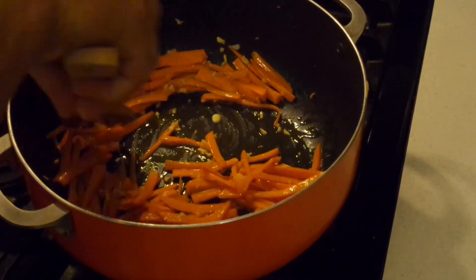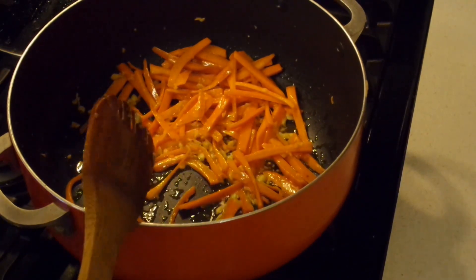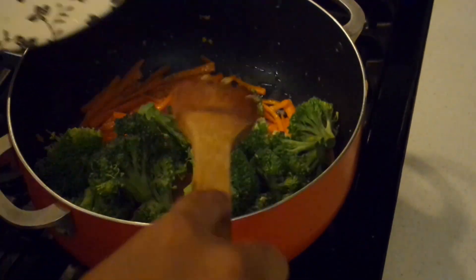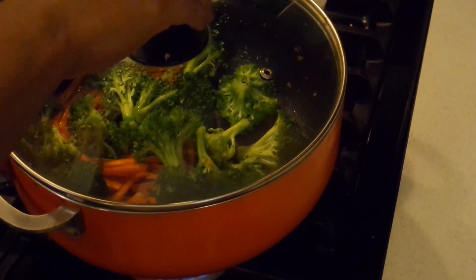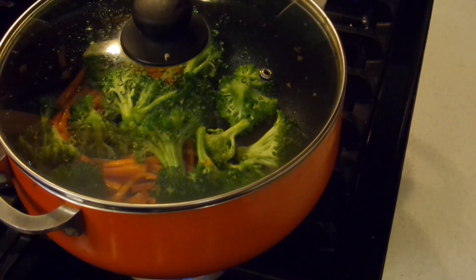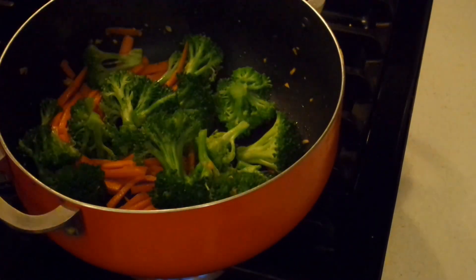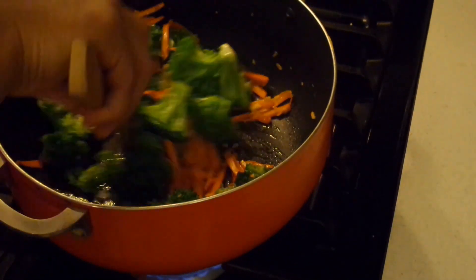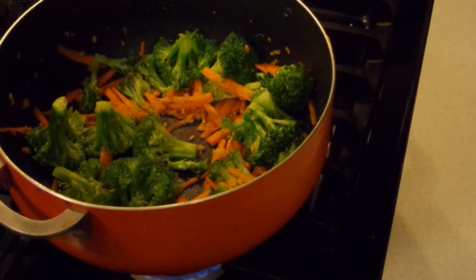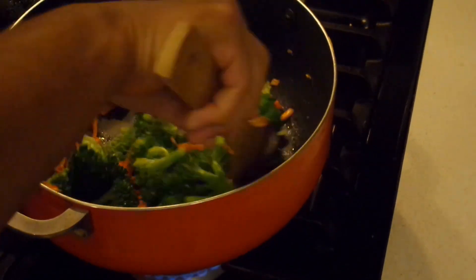After two minutes, give everything a nice stir and then go ahead and add in the broccoli. Toss the broccoli all around with the carrots and oil, making sure everything is coated. Cover the broccoli and let it go for about another two minutes. After that, remove the lid, give everything a nice stir, and season with salt and pepper — it's very important to season it because salt and pepper will enhance all those flavors.